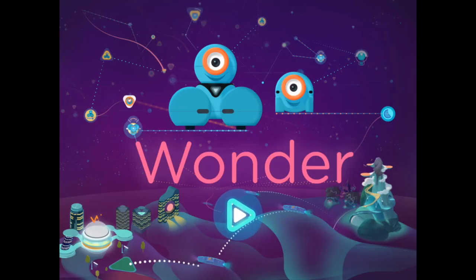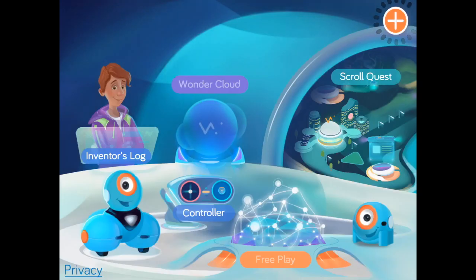When you click on it, hit the play button and it will take you to the central hub where you will be able to choose different things such as Scroll Quest, the Inventor's Log, the Wonder Cloud, and the Controller.